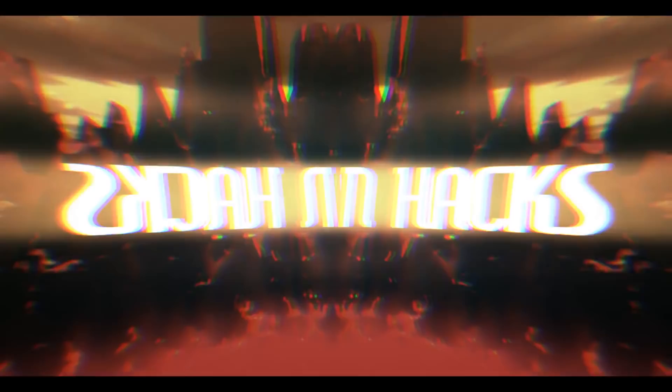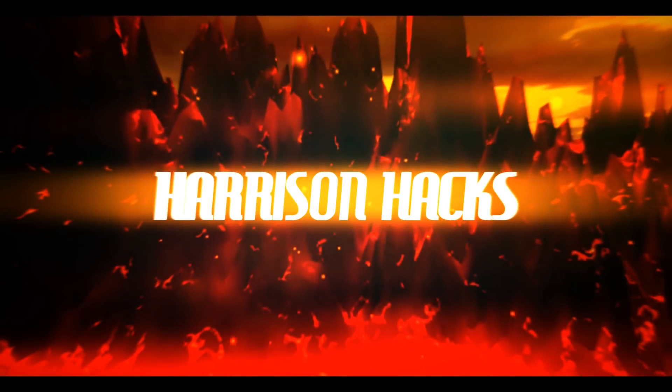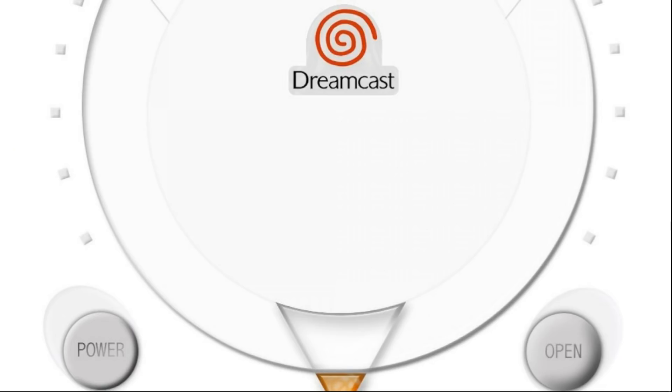Welcome to Harrison Hacks. Hey guys, welcome back to Harrison Hacks. Today I've got another vintage collection pack for you. This time we're rocking the Sega Dreamcast.